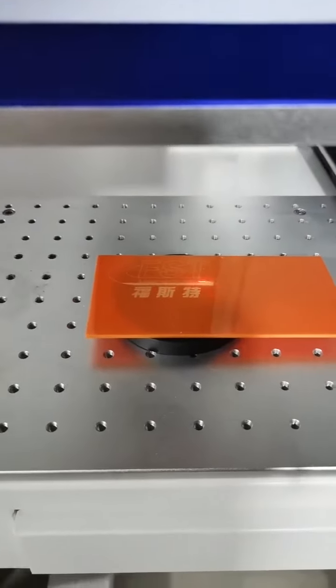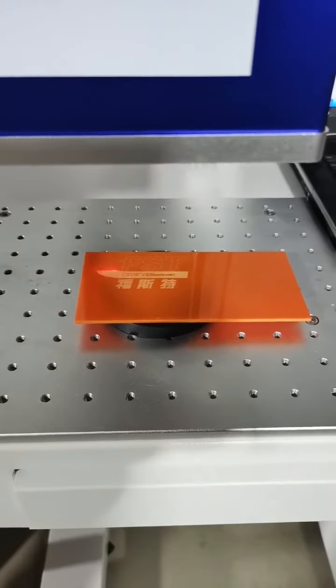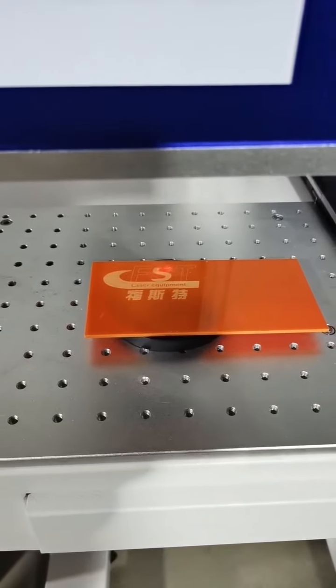This material is acrylic — you can see there's a wheel, so the acrylic can be marked. Acrylic is also a non-metal material.